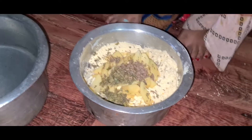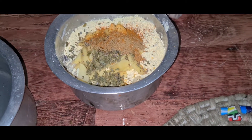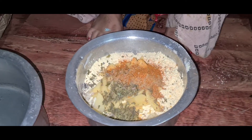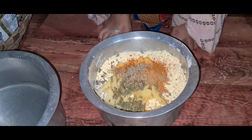We will add some masala. If we add some masala in the morning, we will add some masala. We will add some more salt.